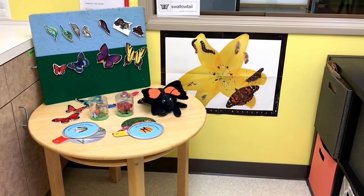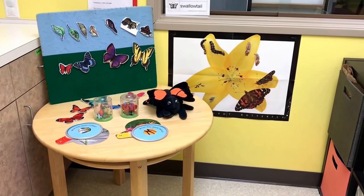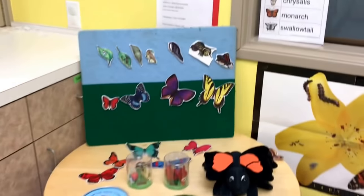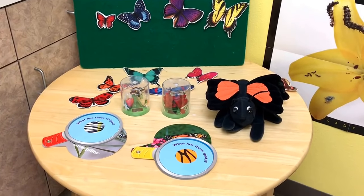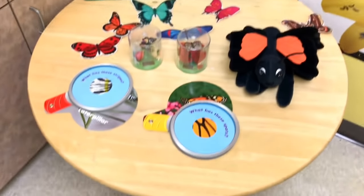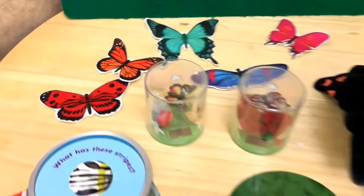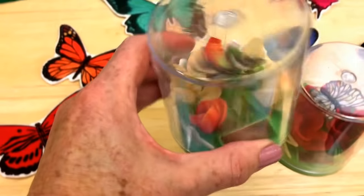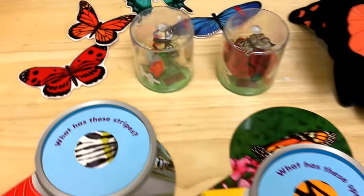In our science area we will be exploring the life cycle of the butterfly, showing it on our felt board. We also have some felt butterflies at the table, as well as these really fun little butterflies that look like they're really moving, that I got from the Dollar Tree.